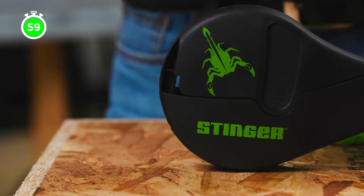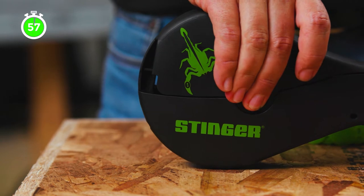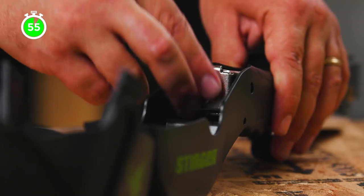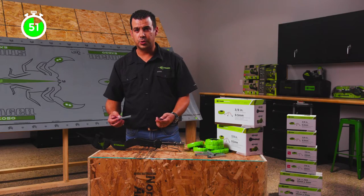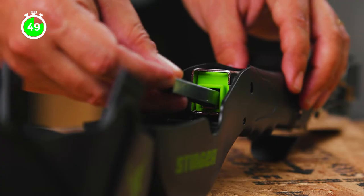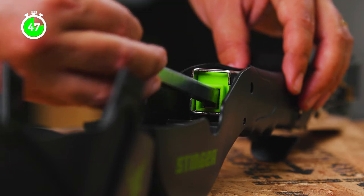Let's load the staples. To open the cover, pinch the sides and lift it up. Then push the staple follower in and up to take it out. Insert two strips of staples and put the staple follower back in to secure the staples.